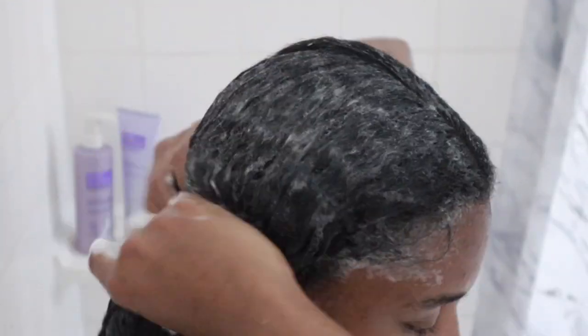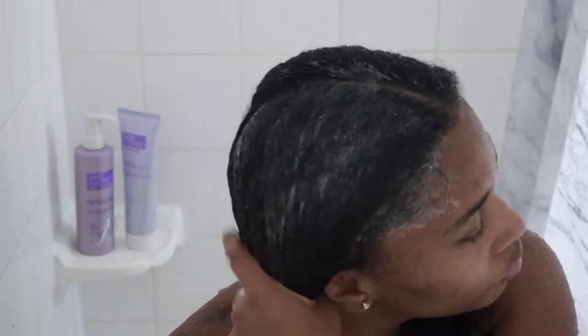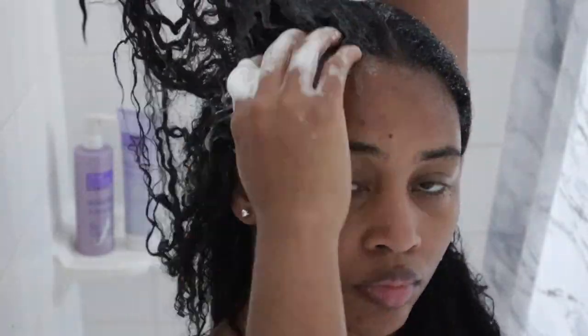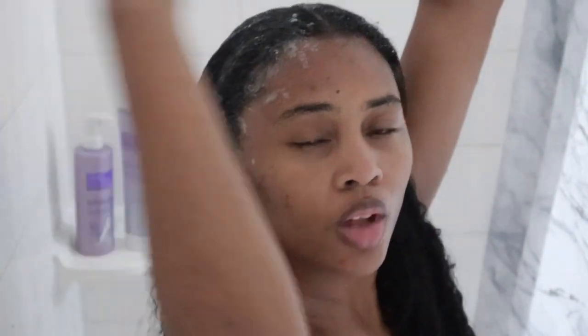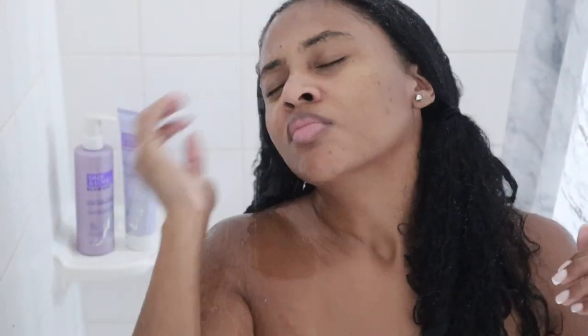Now on the second wash, I'm going to definitely add a pretty generous amount, really working it into my scalp and moving it down towards the ends of my hair. I really like to work it in there — this feels so good. And then I rinse, and of course I repeat with the other side.